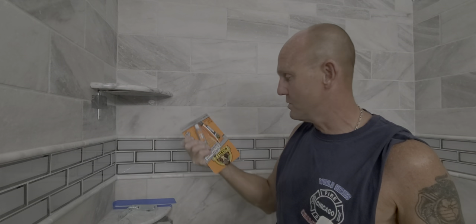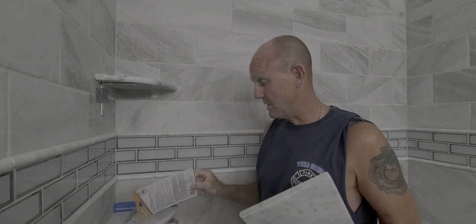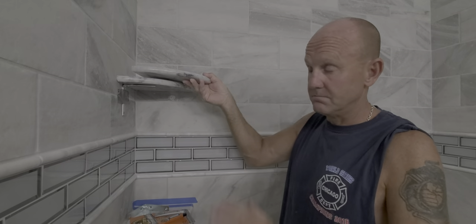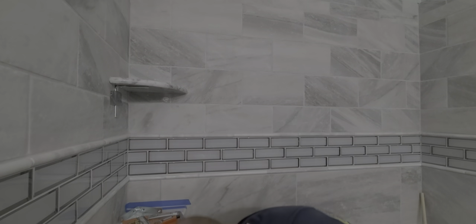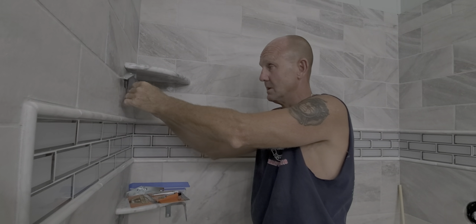The epoxy I chose was Gorilla Glue — I'm not getting paid to endorse it, but it's water resistant, has the highest PSI load, and works just fine. I mixed the two-part epoxy, ran a bead along each side of the tile, slid the shelf on top of my brackets, and pushed it until the glue squeezed out the sides. Let it sit for 24 hours, then remove the bracket — it's just a dab of silicone — and your shelf is there and it's strong.